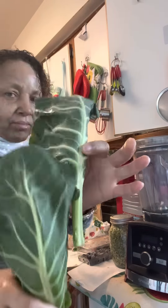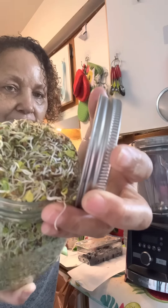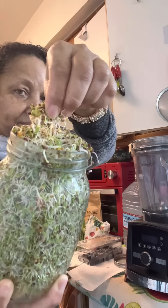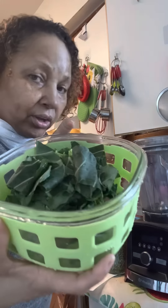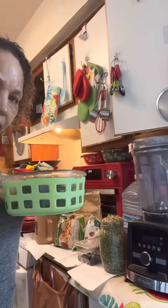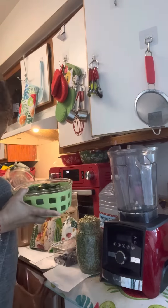This is from the collard green family and it's organic. And then I'm gonna put in — you see this little jar? I made some broccoli sprouts. And I already cut up the broccoli. In this healthy smoothie. This is a Vitamix, right? And we'll go ahead and get this party started.